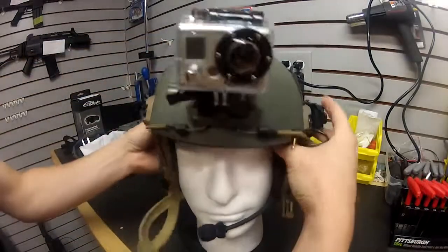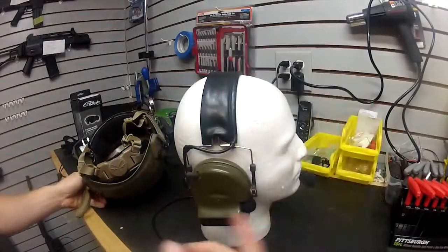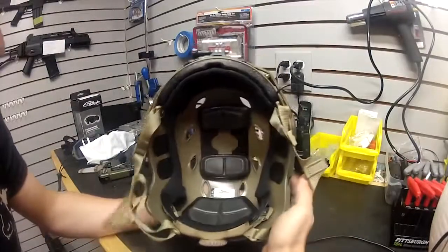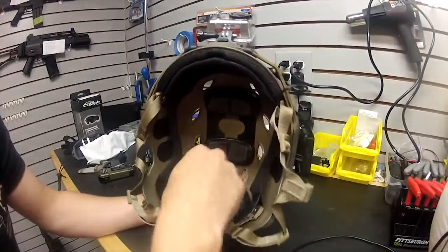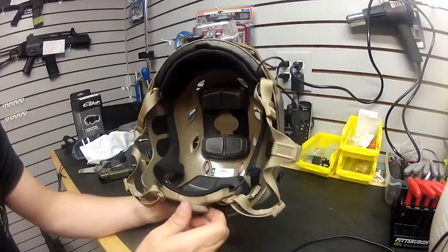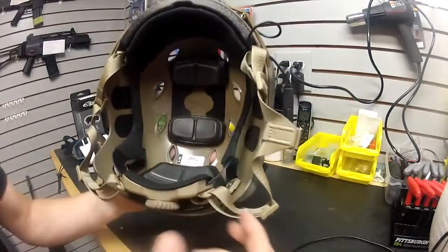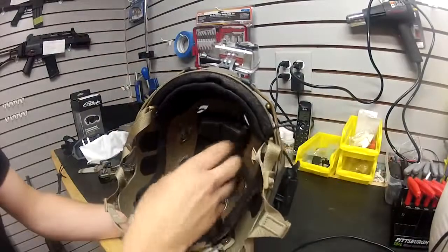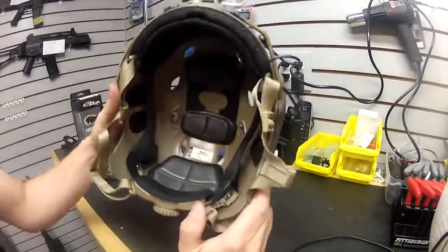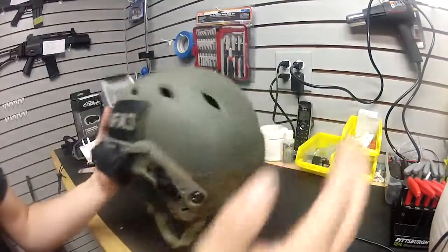If we pull off the helmet, you'll see a set of Comtac 2 headsets — these are replicas. The Ops Core helmet lets you move the foam pads around in different positions, and it comes with extra ones too. The adjustment strap is a really nice design — it cinches like a hard hat and fits your head nice and snug. There's plenty of room inside so air gets through and circulates, meaning these helmets aren't very hot when you're wearing them.